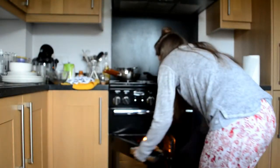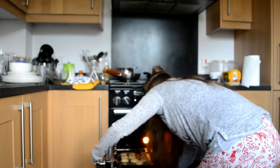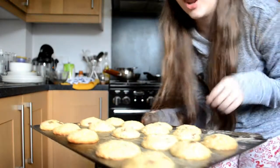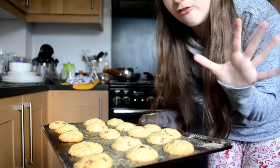We'll see what they look like when they come out of the oven. The oven has just beeped so I'm going to check the biscuits. Remember the oven is hot. These look lush! However they're still really soft, so I'm going to put them in for about 5 more minutes.